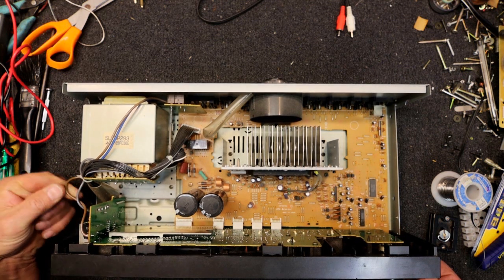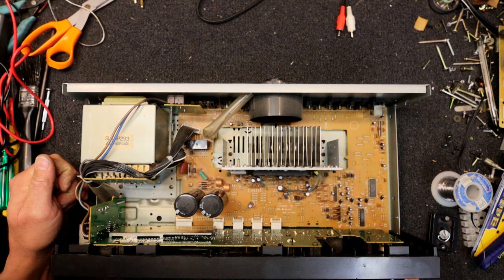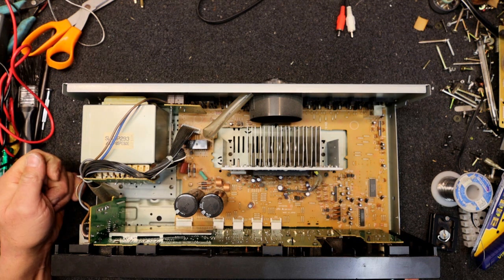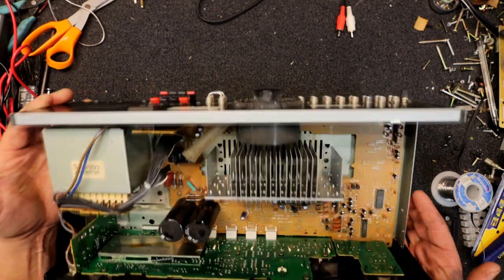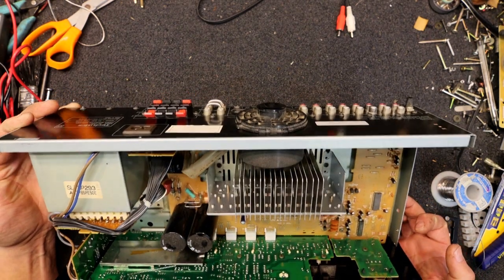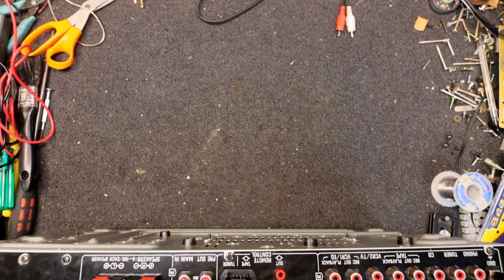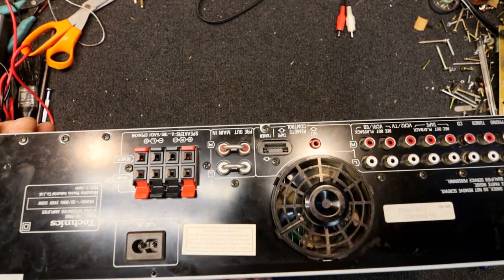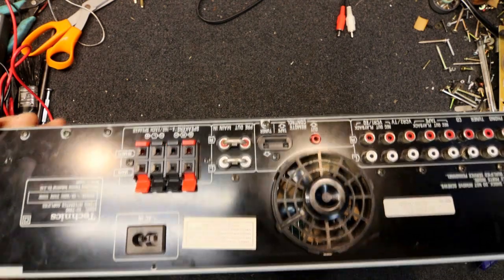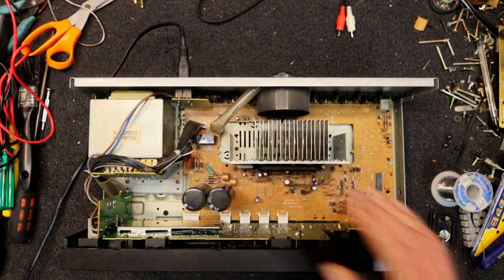We might have to take the power switch and little power board off the front panel, then it looks like the rest of the front panel has white connectors so that should unclip and be removable. There's quite a heavy transformer in this one. It's got a speaker protection relay by the look of it — it's in the area where the speaker terminals are, so hopefully that's what it is. Looks like this has got a pre-out main-in, and one of these Panasonic polarised figure-eight connectors.